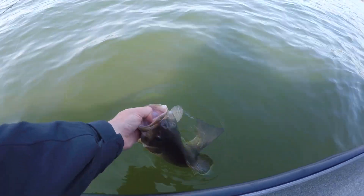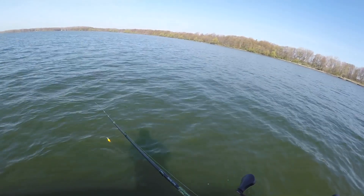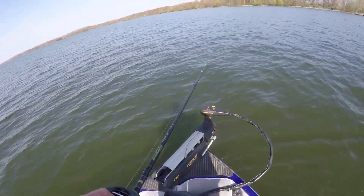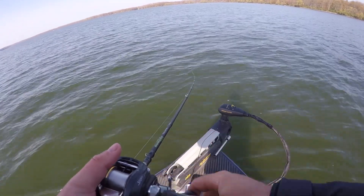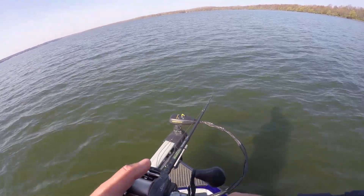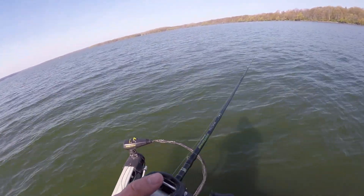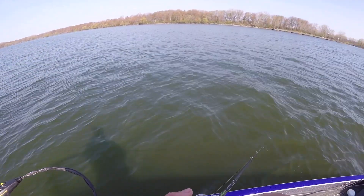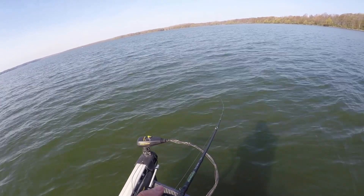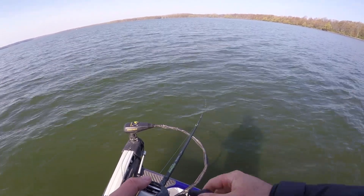So we're going to go ahead and let that big old girl go and try to get one more on camera. And that's one thing about throwing this crankbait — you are going to catch some bigger fish. You'll get some small ones too, and it's not like you won't get numbers. But if you're out here dragging a Ned rig all day versus fishing this crankbait, sometimes you're going to get some bigger bites on the crankbait when they're willing to chase, just like that. This is my squarebill rod, just a medium-action composite glass crankbait rod, 12-pound test and a small crankbait — it's a whole lot of fun to catch them like this.